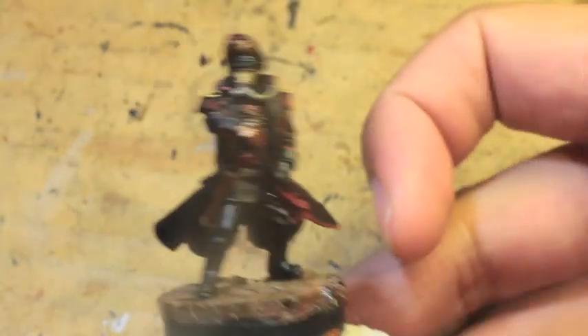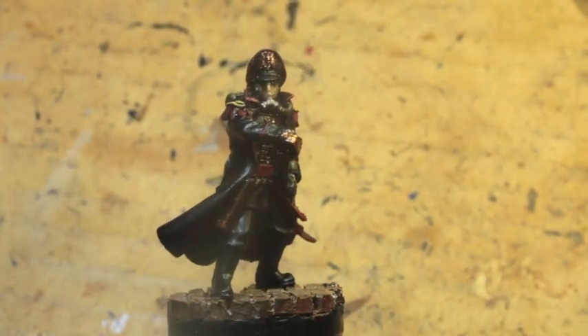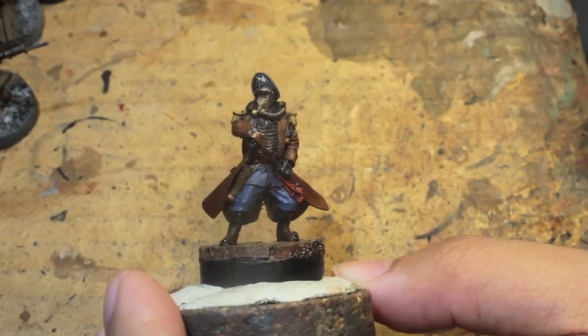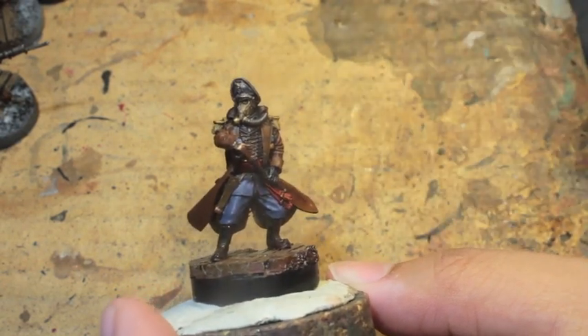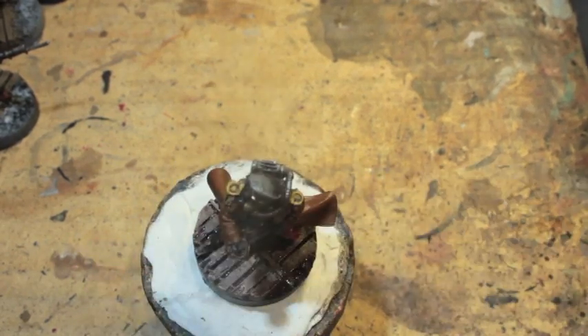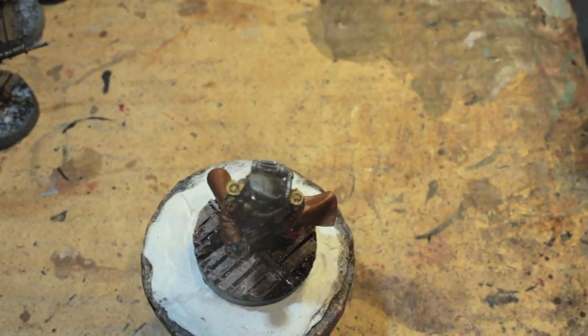I painted him up as a Commissar Bane style, so he looks just exactly like Commissar Bane. But originally he looked like this, and I needed to make him match the rest of my army. So what I decided to do was just take Abaddon Black and repaint him — paint over this paint job. Even though the paint job is pretty good, I decided to go with a similar color scheme to Commissar Bane.